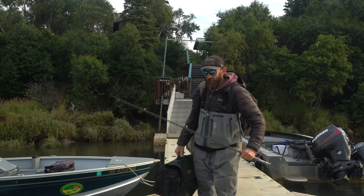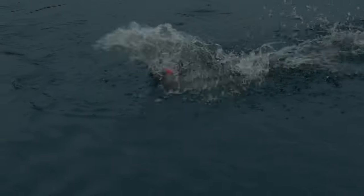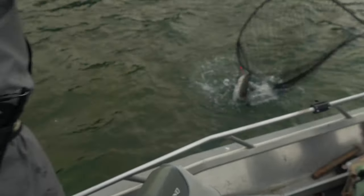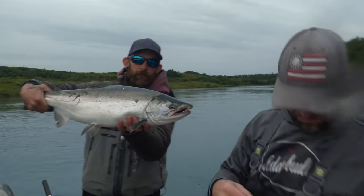We're going Silver Salmon fishing folks! Boom! Pandemonium! Look at that fish!